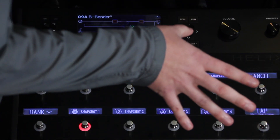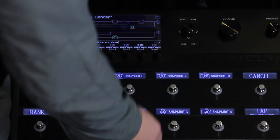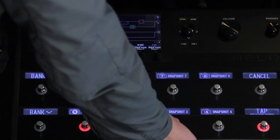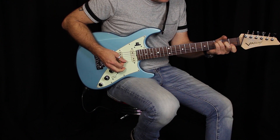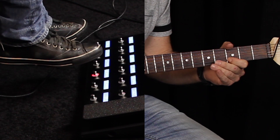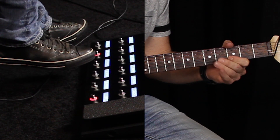Now, Sean is going to be playing, and he's not moving his hand. He's playing the exact same chord form, but you'll actually hear the chords change with the snapshots.